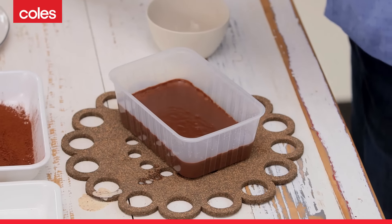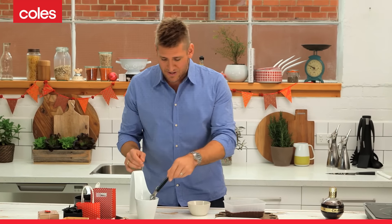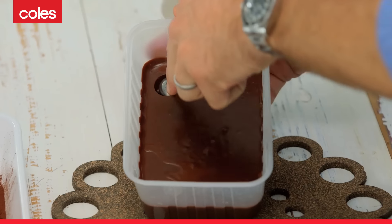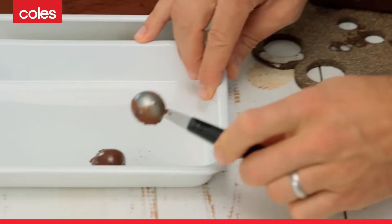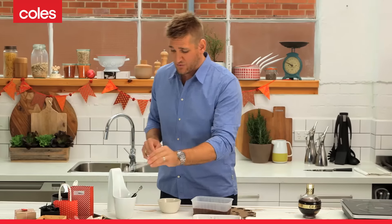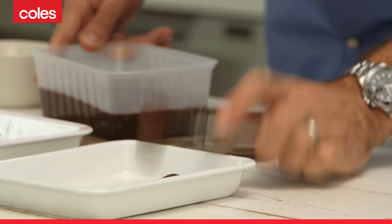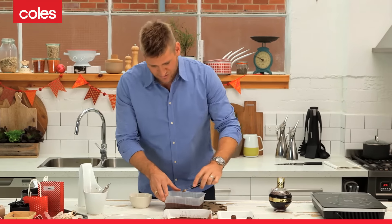Pull it out the next day. Make sure you've got one of these little guys standing by — it's a Parisian scoop or a melon baller. I've just got it in a little hot water. Then what you do is go straight into that chocolate, take out a nice scoop, and bang it into a tray just like that. It's really simple. If you want to work quicker, have two of these guys standing by, because whilst one is getting nice and hot, the other one is in use.